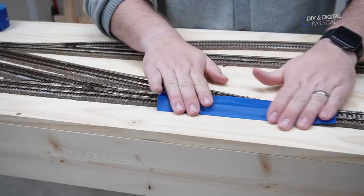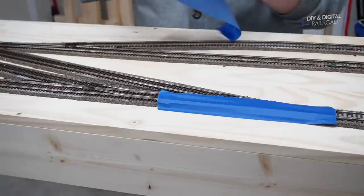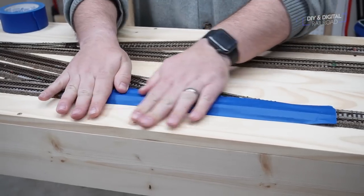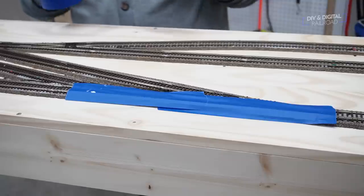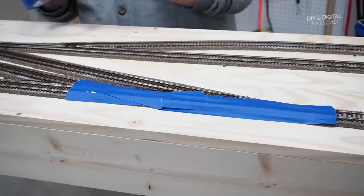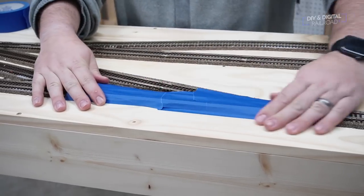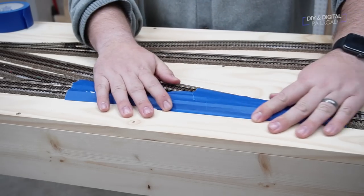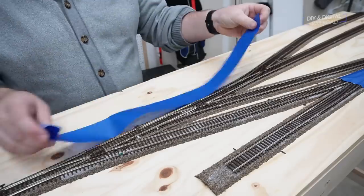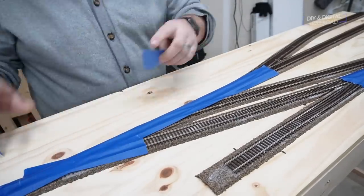For these large double sections I'm just going to cover the entire section of track — there's no point in trying to be skimpy. I've got plenty of tape so we're going to cover everything up, making sure we get the frogs and everything. You want to press it down really, really good to make sure we are protecting those points. I then taped up the remaining turnouts and, since they are so close together, I just taped them up as one unit.